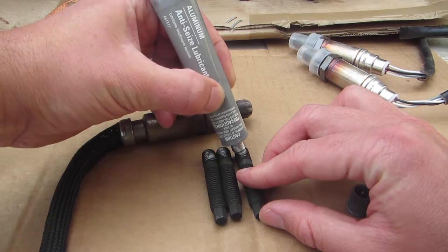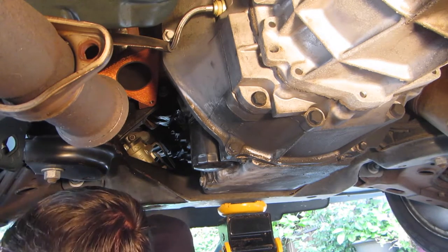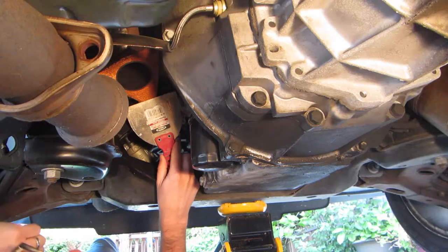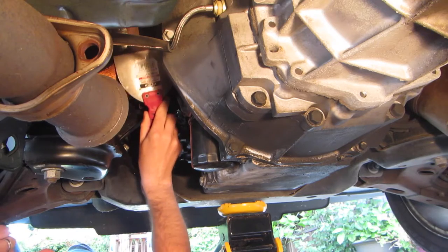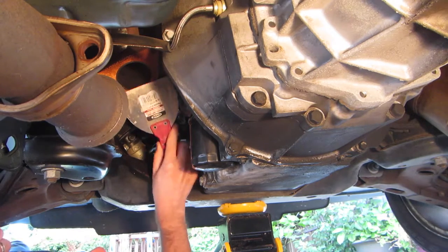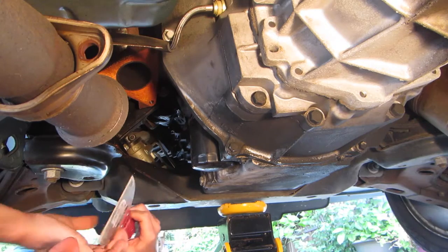Might be a little too much, I don't know — that looks alright. I don't know whether this is going to work or whether this is even really important, but this orange stuff is the previous gasket that's stuck to the exhaust manifold. I've got a little paint scraper and I'm going to try to clean that off — it doesn't really seem to be coming off. Hopefully that made the surface a little more smooth.